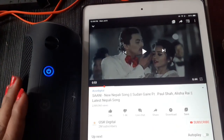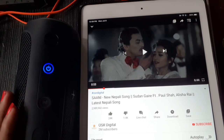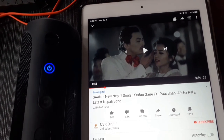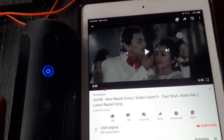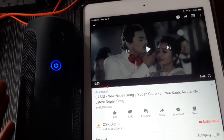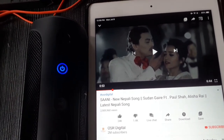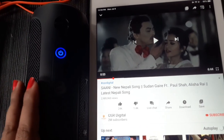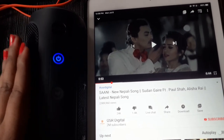Okay guys, this is a JBL Bluetooth connector. This is a portable device. Even though the speaker has a lot of space, this is a portable device and it is very powerful.